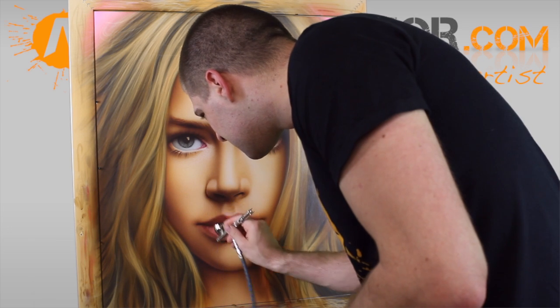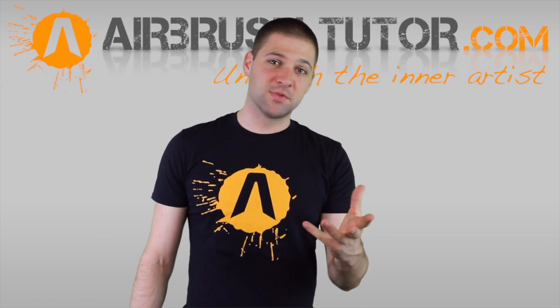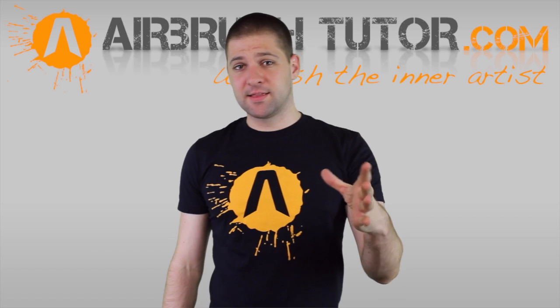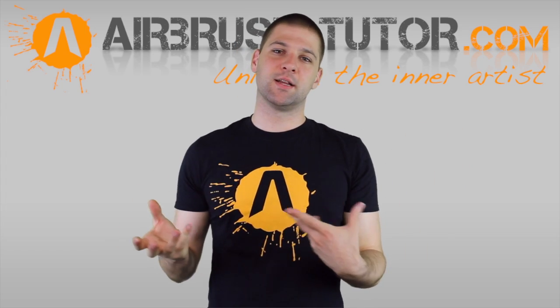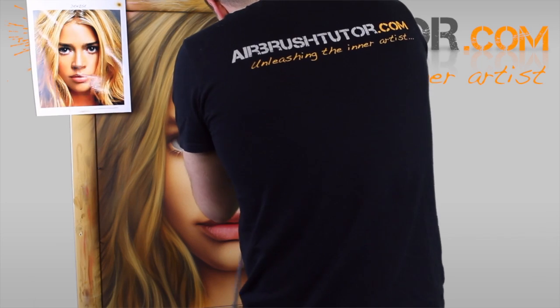After adding that last layer of yellow, I'm just going in with white once again and re-establishing some of those obvious highlight textures in the hair.